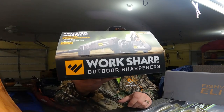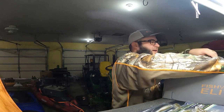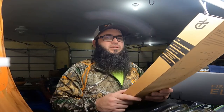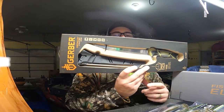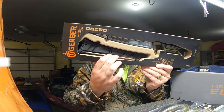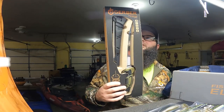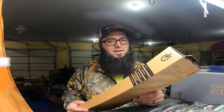Last but not least, we have the Gerber Controller eight-inch fillet knife system. There's the knife and there's the sheath — the sheath has a built-in sharpener, which is pretty cool. I'll definitely be using that to fillet up some fish.